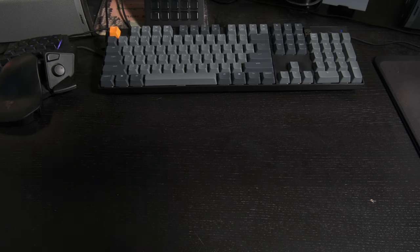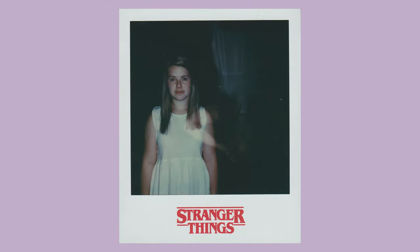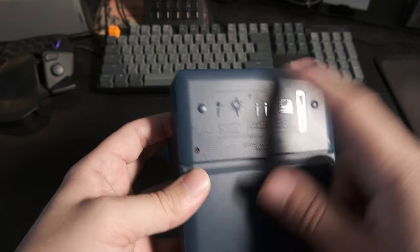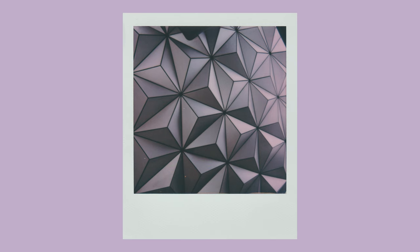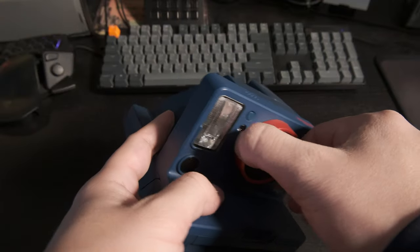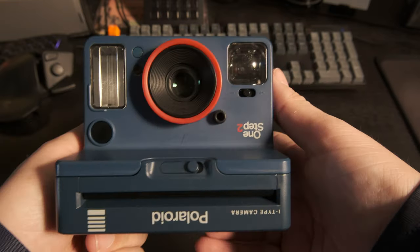One of my next cameras that I bought is this Stranger Things themed One Step 2. There's a Demogorgon on the bottom here, and obviously all the text is upside down. This one didn't get a lot of use because it just underexposed most of the pictures I ever took with it, which is really annoying. I took it to Disney because I thought it'd be cheaper to buy film for it than the Spectra, but it kind of sucked. It still sits on my shelf though.